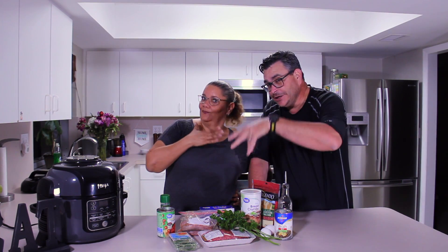Alright guys, so that's what we're having today. As always, I'm going to be filming, Miss Ninja is going to be cooking, and that other ninja over there is going to do everything else. Let's go for it!